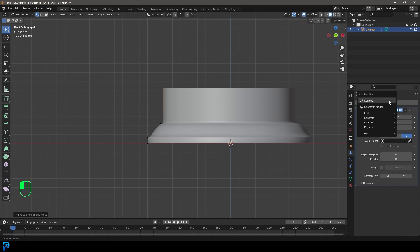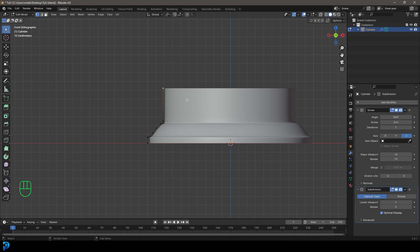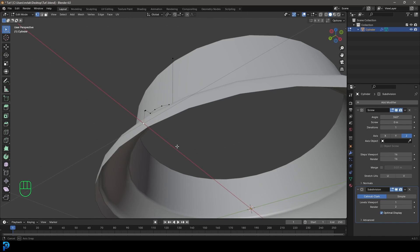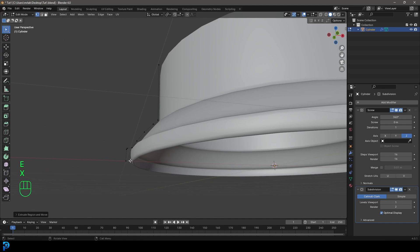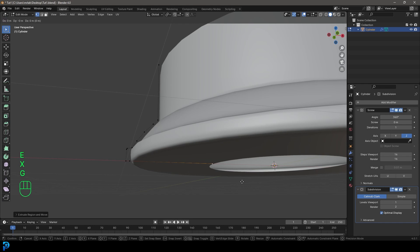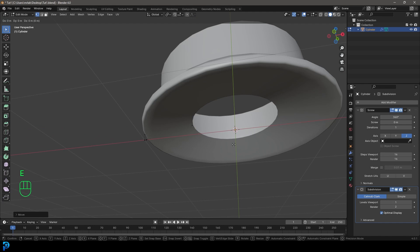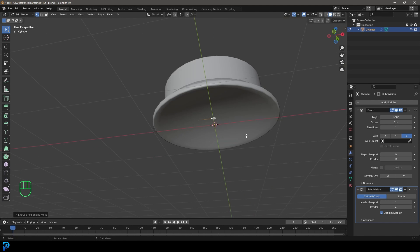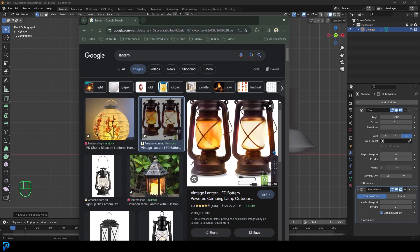Let's go Add Modifier, search, and get a Subdivision Surface. Now we can see it's looking pretty nice and smooth. Let's grab this bottom vertex, go E to extrude and X, move it in a bit, E to extrude and X, then G, Z, move it up. You can go E to extrude and X and move it all the way in, but I'm not going to worry about closing this gap as we won't be seeing it. We've now modeled the base.